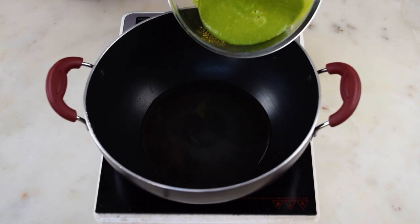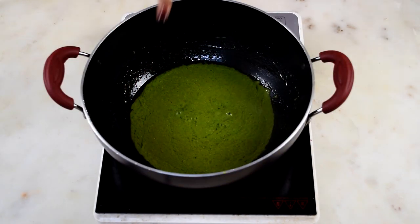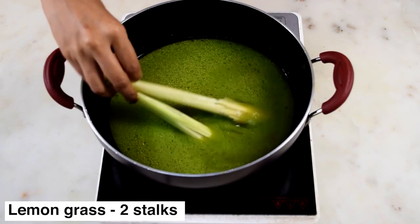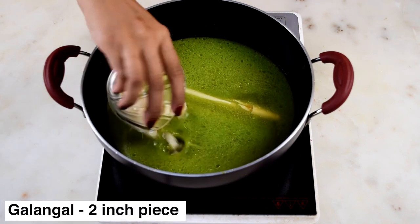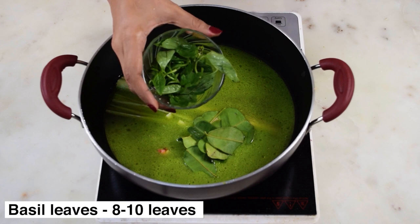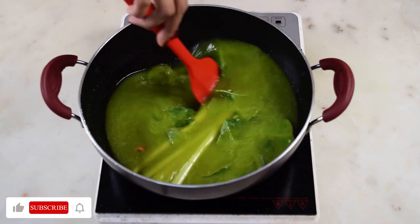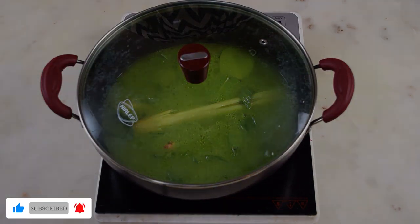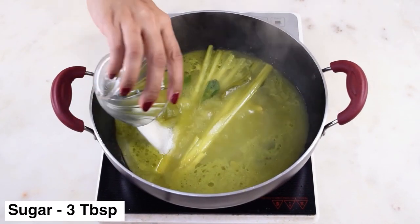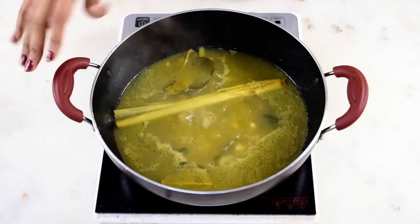Heat some oil in a wok and add the green paste. Cook it till it releases the oil and all the onion and garlic flavors have cooked properly and the raw smell has gone. Then add water and all the flavoring agents — the lemongrass, galangal, kaffir lime leaves, and basil leaves. I'm using Italian basil here because I couldn't find Thai basil; there is a slight flavor difference but you can use them interchangeably. Cover and simmer till all the flavor from these aromatics has released, then add salt, sugar, and lemon juice to season.